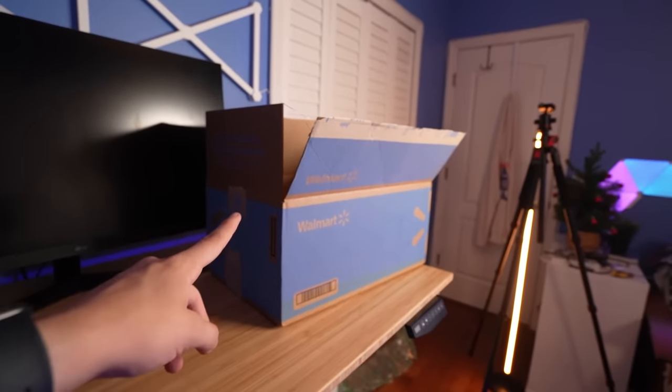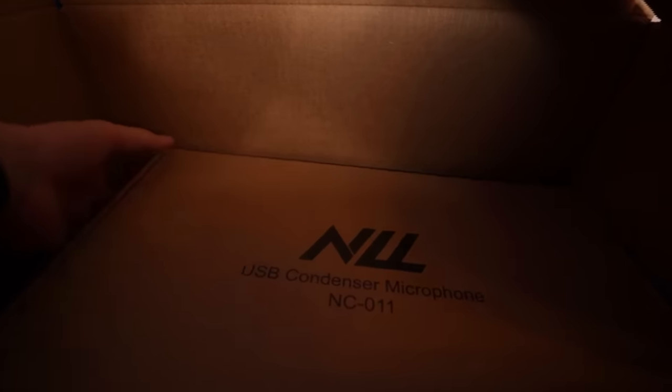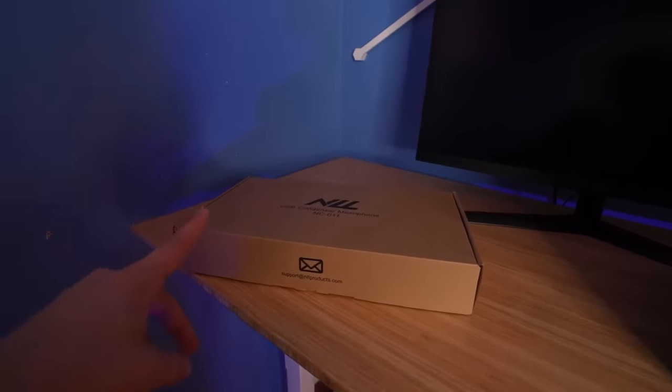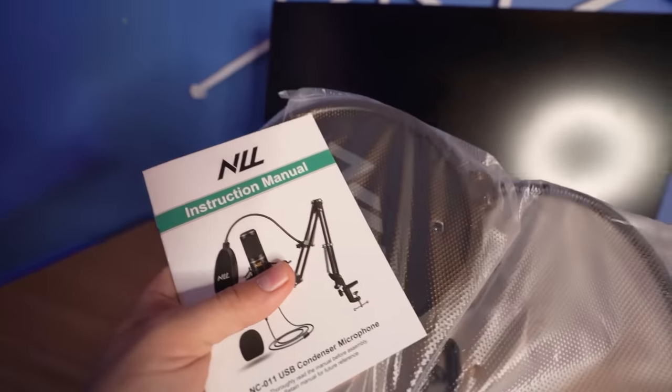This is the only thing I had to buy online from Walmart — everything else I actually bought in person. It's just like a condenser microphone or something, and I think it comes with a stand too, which would be super helpful. Let me just unbox it real quick and actually see if it comes with a stand. Good news — it actually does come with a stand, and I think it's called NLL. I've never heard of this microphone.